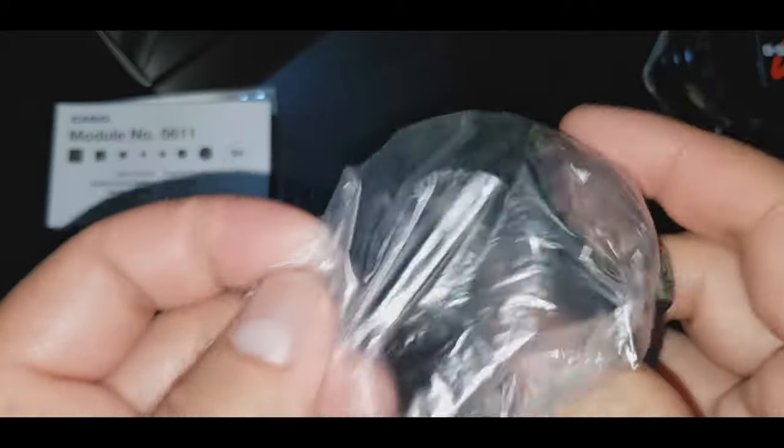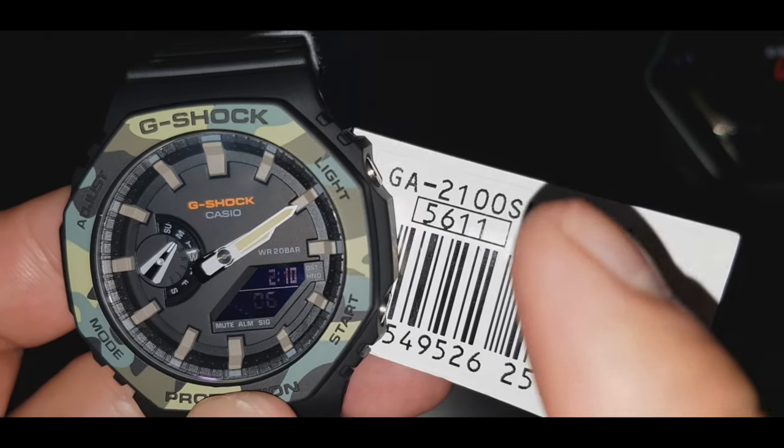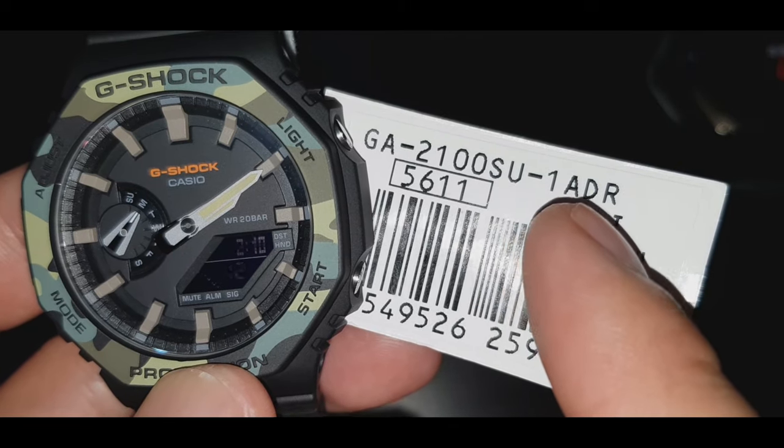Ito yung watch guys. Ito yung module number nitong watch na to guys: GA-2100SU-180R, S1ADR.